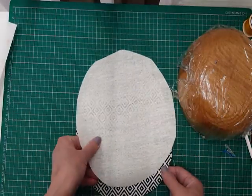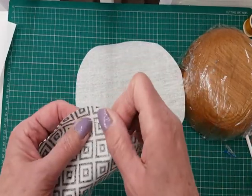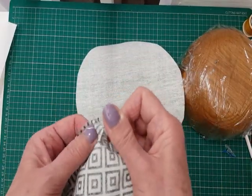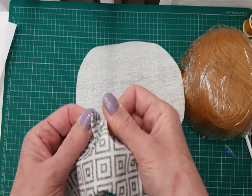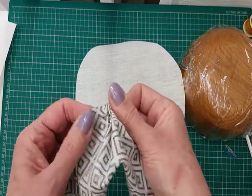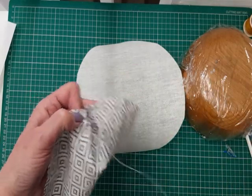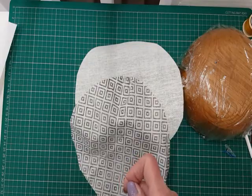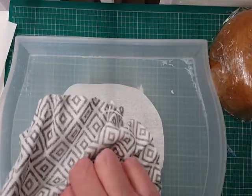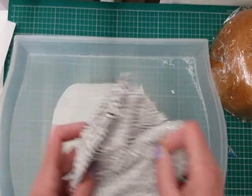Once it's cut out I'll also cut out the same circle of millinery buckram. Now I'm going to do a running thread just around the outside of the cotton fabric — this will help me fix it to the head and give a better finish. I can sort of gather it up and hopefully won't have any pleats in the fabric. You can see I've gone all the way around with my needle and thread.